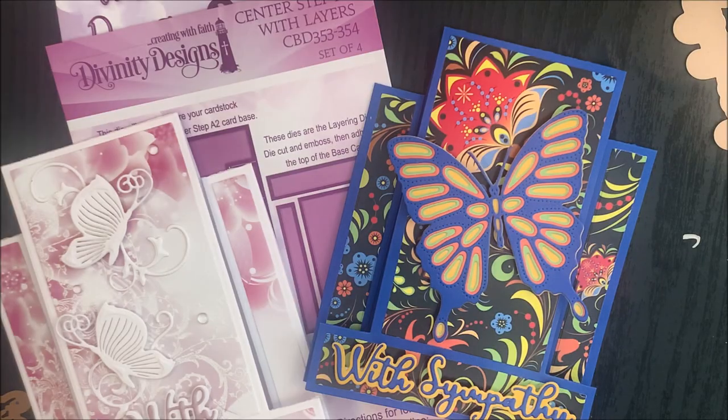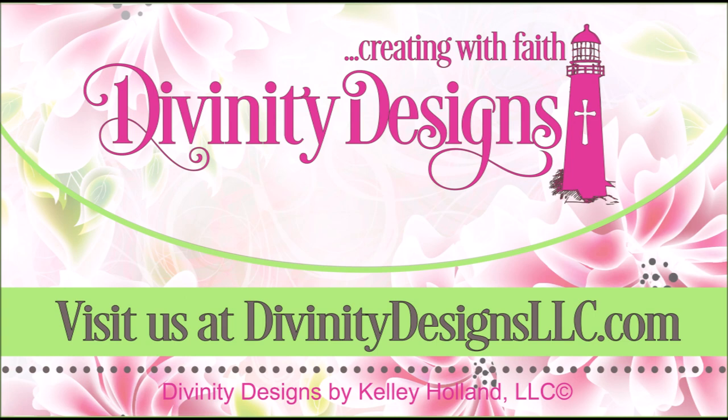For more inspiration using these and additional Divinity Designs products, visit the product pages on our website, like us on Facebook, or follow us on Pinterest and Instagram. We'll see you next time.